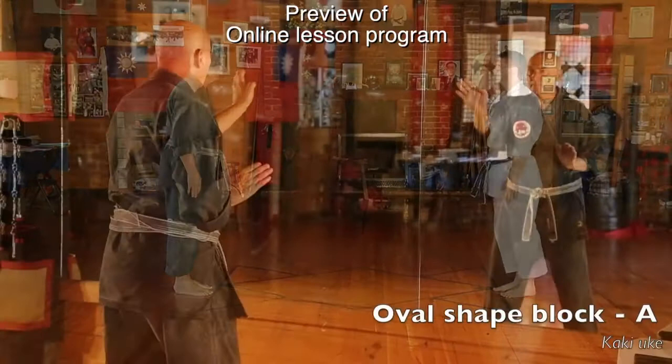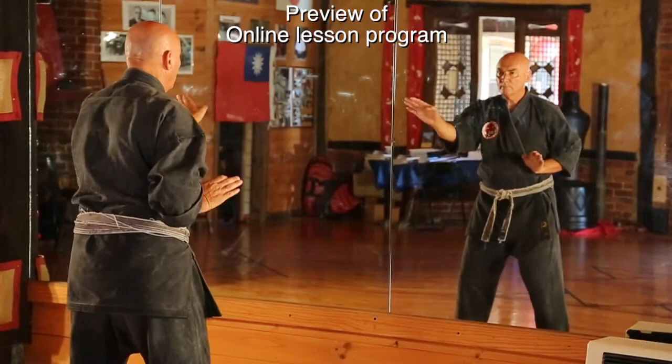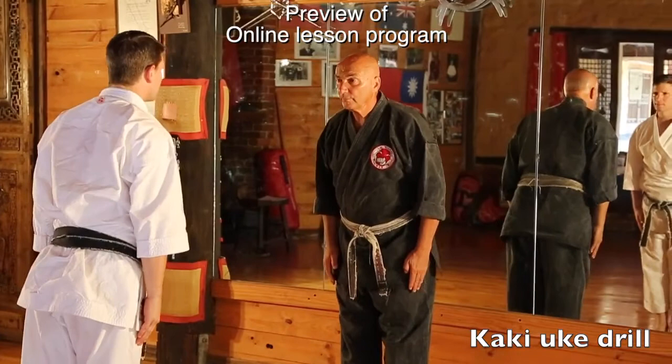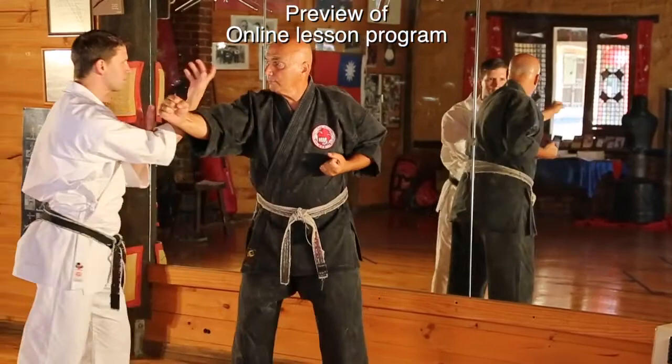This segment introduces the use of open hand blocks, beginning with Kakyuke. Kakyuke is an oval-shaped block on an upward diagonal plane. We introduce Kakyuke here as a two-person drill, which is an ideal way to practice your distance, control, and coordinated movement with a partner. This is an excellent exercise.